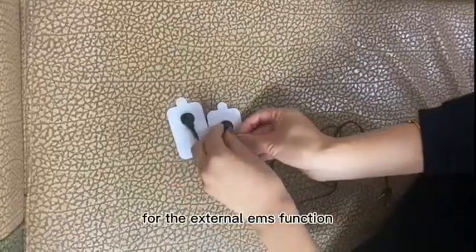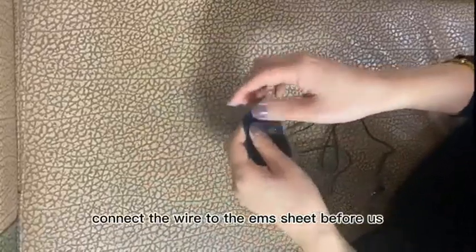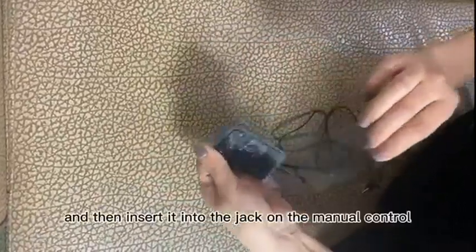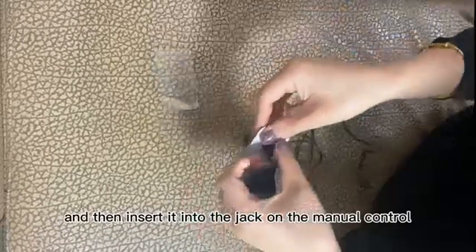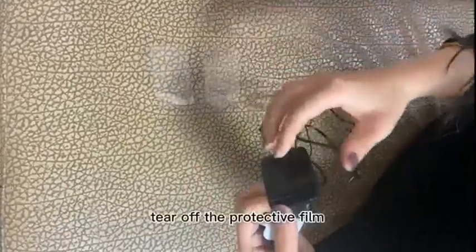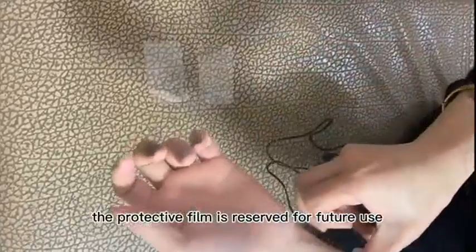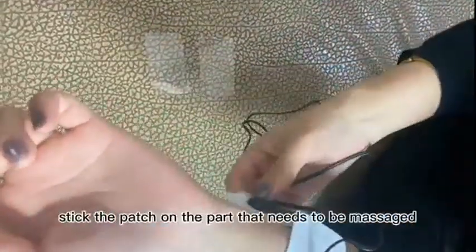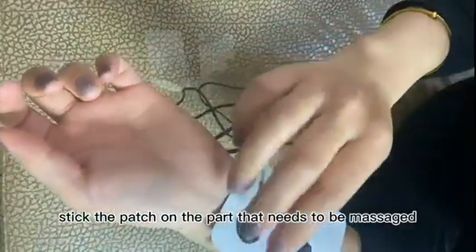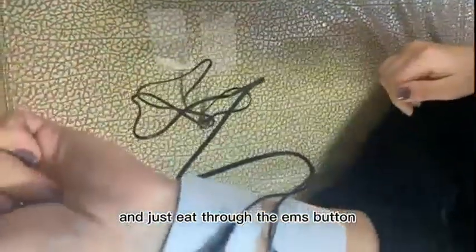For the external EMS function, connect the wire to the EMS sheet before use, and then insert it into the jack on the manual control. Tear off the protective film and keep it for future use. Stick the patch on the part that needs to be massaged, and adjust the intensity through the EMS button.